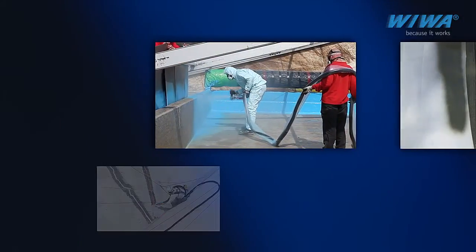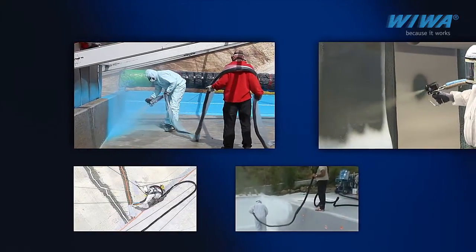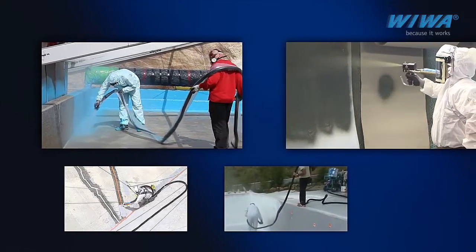Always dynamic. Depending on the size of the job, various tip and mix chamber sizes are available for both round and flat spray patterns.